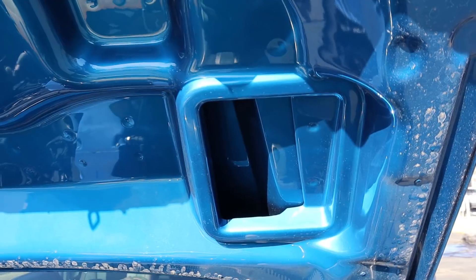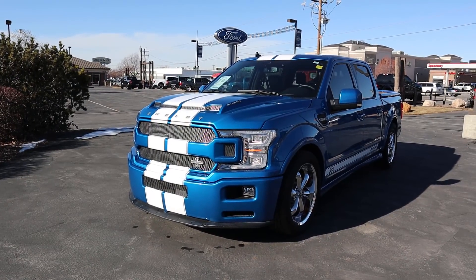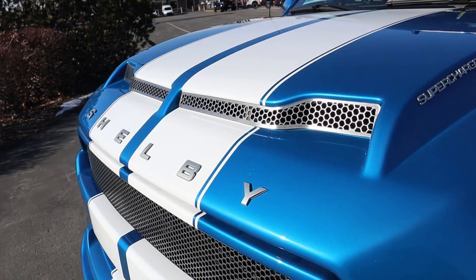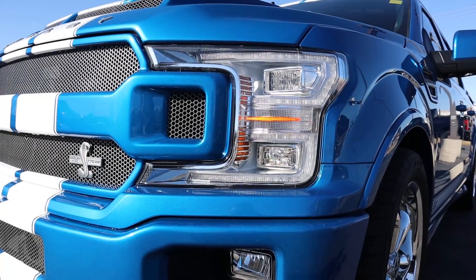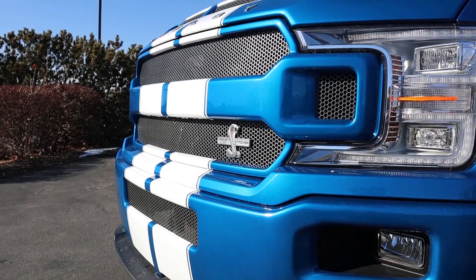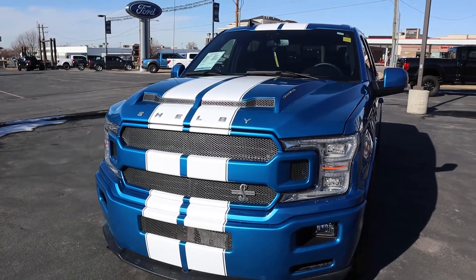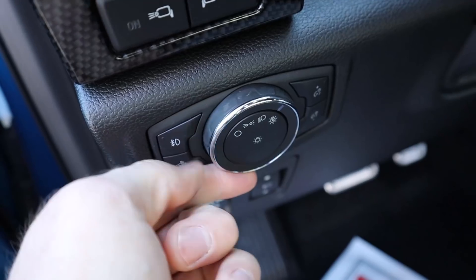Now the front end of the Super Crew Super Snake features a massive performance air intake at the top of the hood, a supercharged badge on the side, and the Shelby logo just below with racing stripes. Since this is built off a higher-end package than the single cab Super Snake I reviewed, you get full LED lights, an LED reflector setup, a Shelby F-150 770 horsepower badge, fog lights below, and a cool front splitter that says Shelby. Overall the front end is insanely aggressive — I don't know if there's any other truck on the market that looks as aggressive from the front.